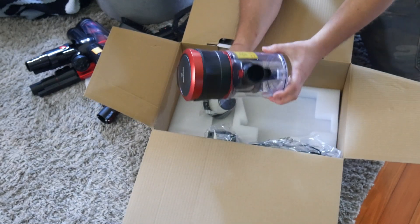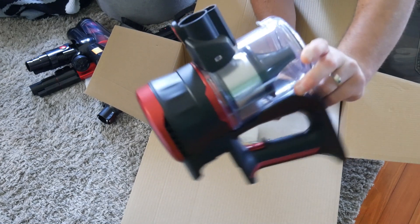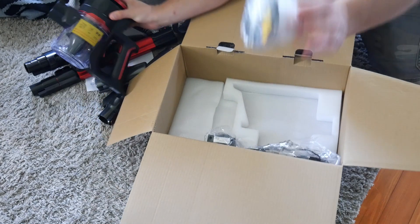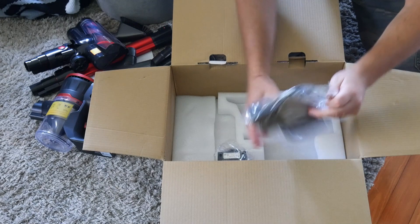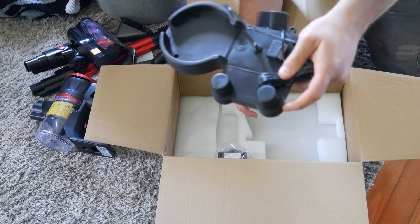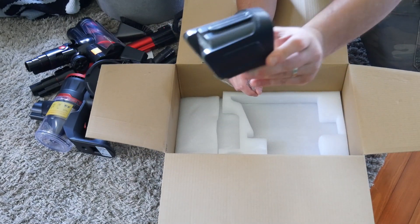Here you have your cylinder, you have your filter unit and everything within here. You got your filter, you got a charging bay, and you got your battery pack.